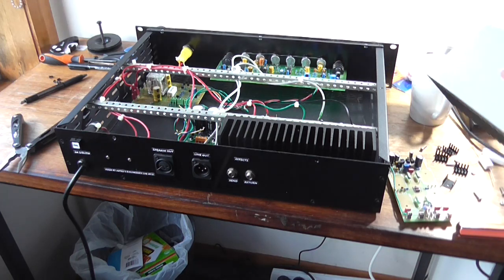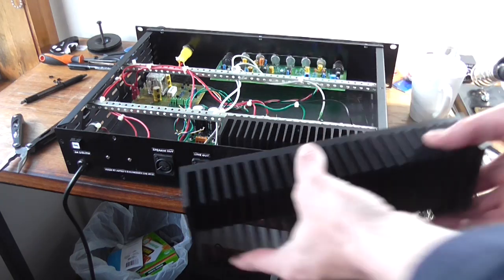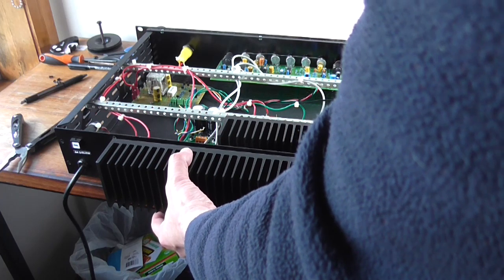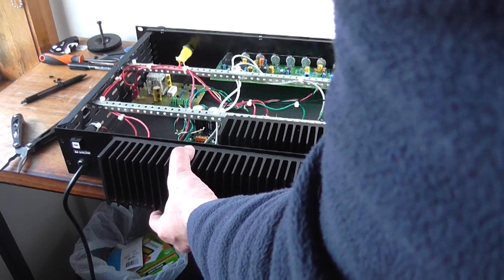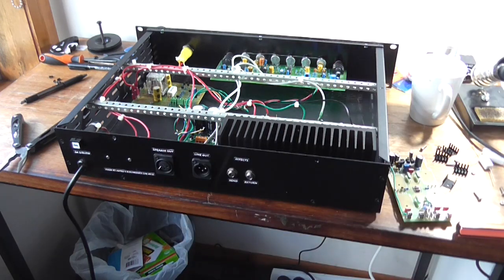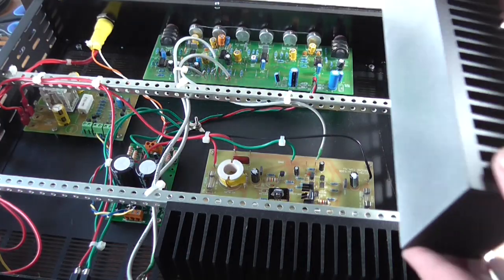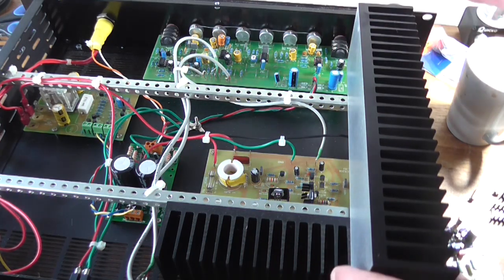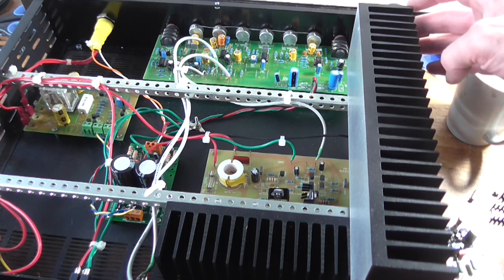I've got a heatsink here, but it causes another issue — it just covers the screws to actually screw the top and bottom cover on. So that's not going to work too well either. I might go back to my second idea. Yeah, I reckon that'll work a lot better.